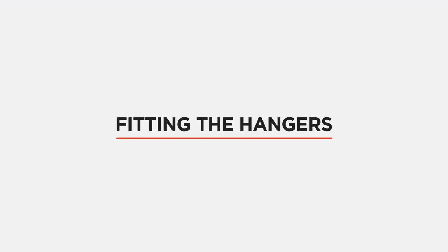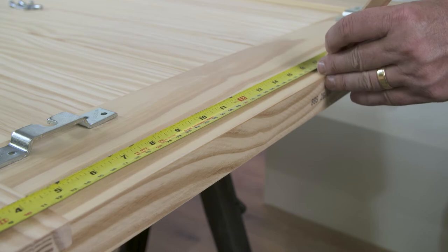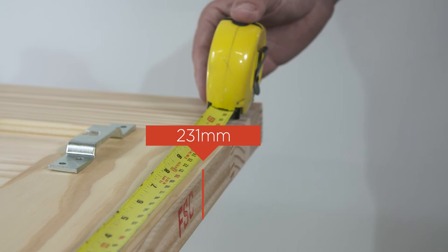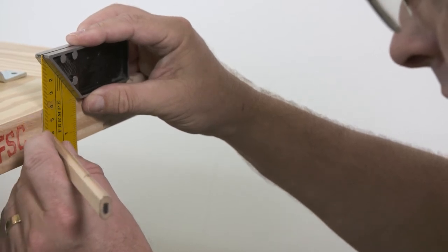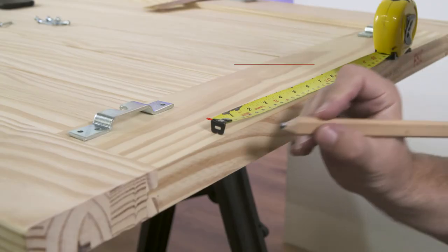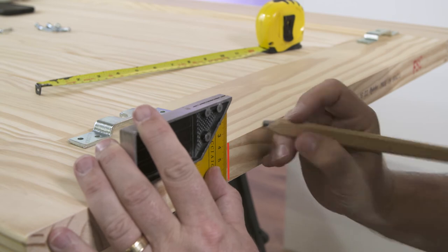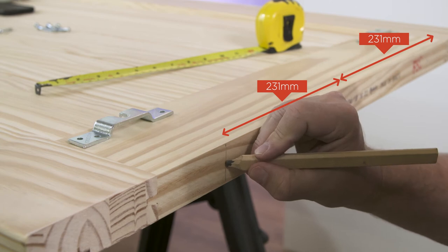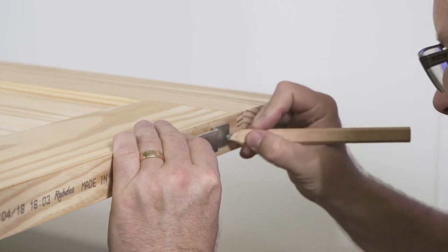Fitting the hangers: take the top edge of the door and mark the centre point with a pencil. From this centre point, measure 231 millimetres outwards and mark with a pencil. Use the trisquare to draw a vertical line and mark the centre point. Repeat this step for the other side and mark out the four fixing holes with a pencil.